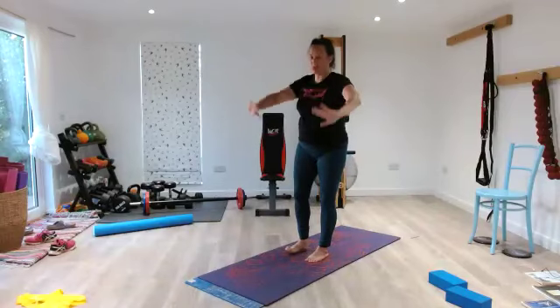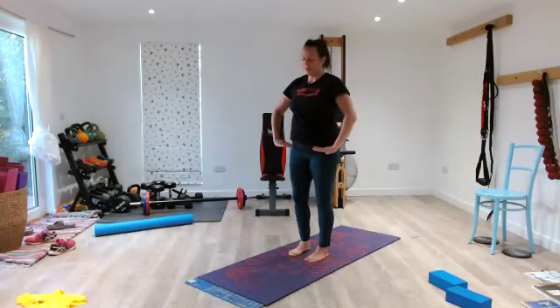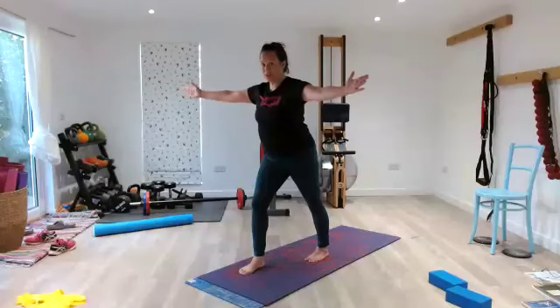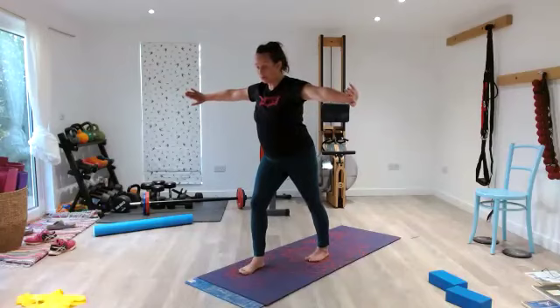Step forward — 2, 3. Step forward again — 5, 4, 3, 2, 1. In — 2, 3, to your T — 5, 4, 3, 2, 1. In — 2, 3, twist and extend — 5, 4, 3, 2, 1. Close your mouth and nose, pause. Widen your ribs for 10, 9, 8, 7, 6, 5, 4, 3, 2, 1.